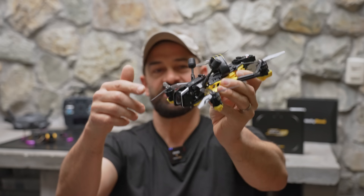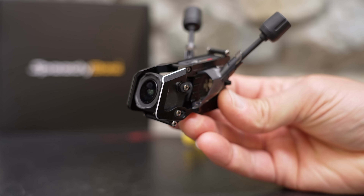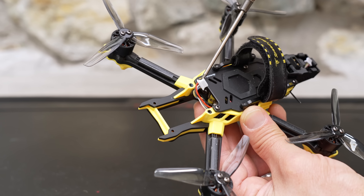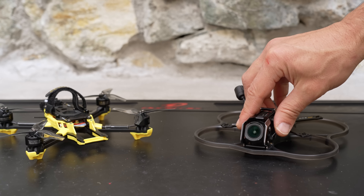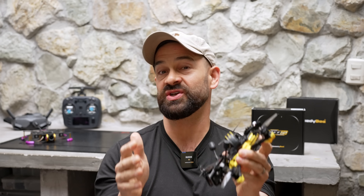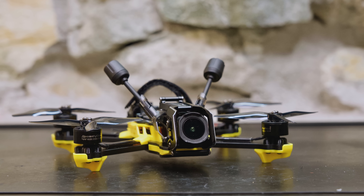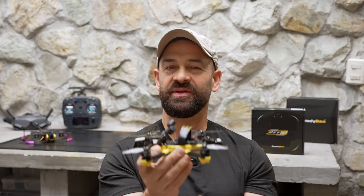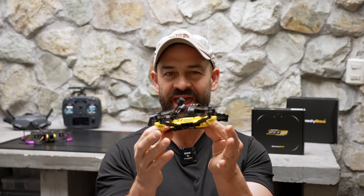This is the Speedybee Master 3X — a 3.5 inch freestyle drone that uses a modular camera mount that can be moved from one drone to another. You just have to remove four screws, unplug the air unit, and this camera module pops right out and can go right into a B25. But there's a lot more to this drone than just the camera mount. With this yellow and black color scheme and low profile design, this drone looks awesome and feels super solid in my hands. It looks more like a transformer than an FPV drone.